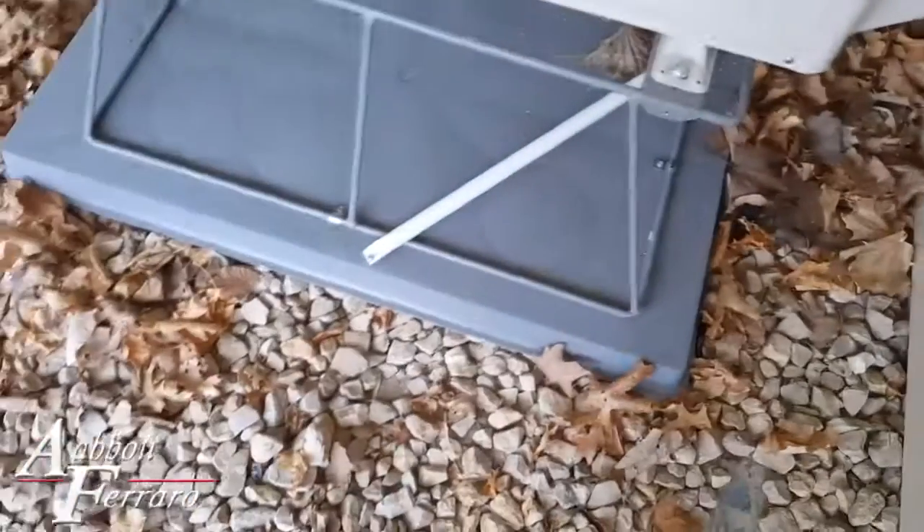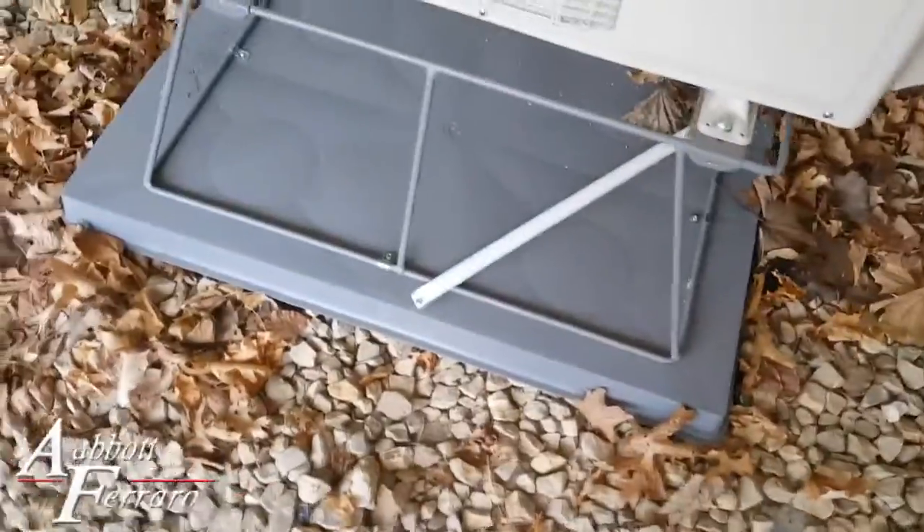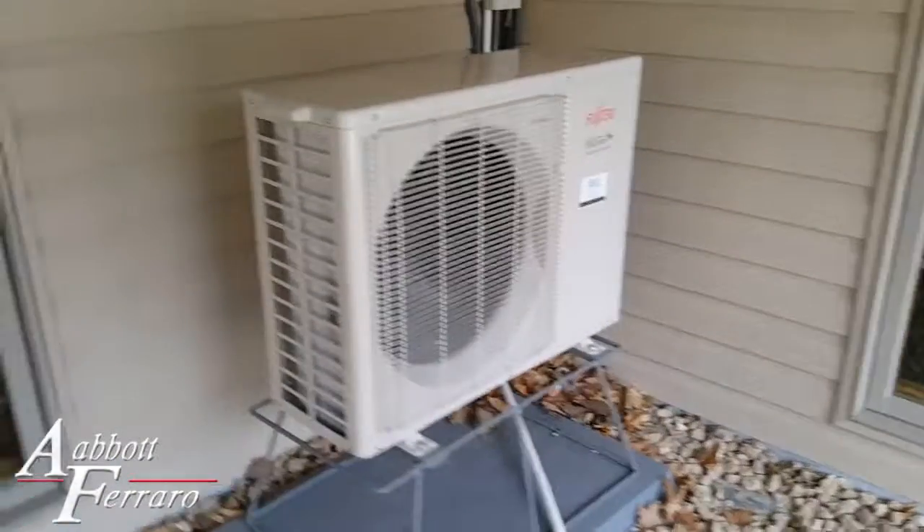Here's where the lines come out and connect to the unit. We always bring the drain away from the house so the water doesn't run down the foundation — we've got it about three feet away. That's what a system looks like running in heat pump mode.